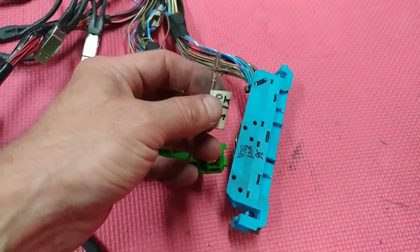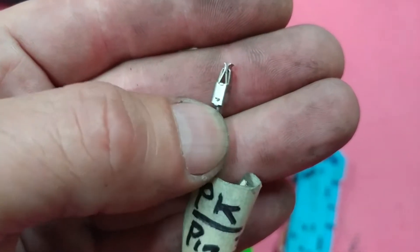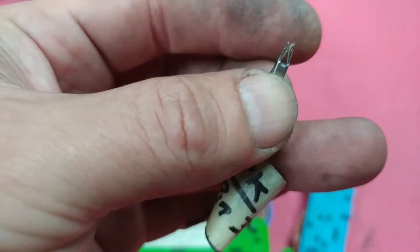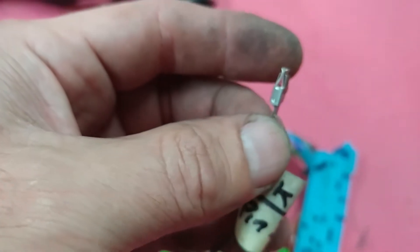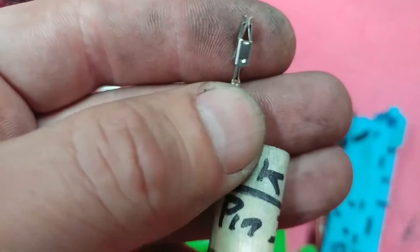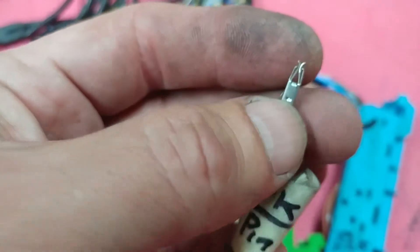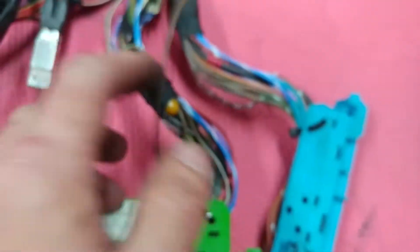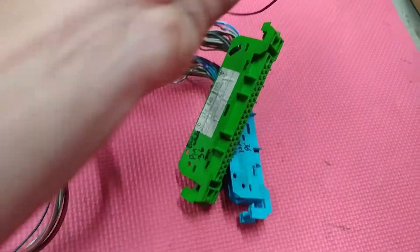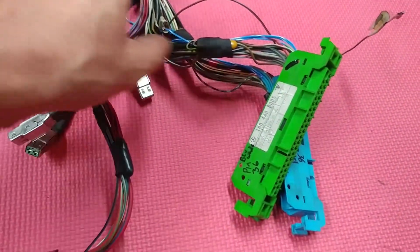Somebody really yanked it out and broke it — it's supposed to have tabs on both sides. Right here is the broken area. I don't like this; I'm afraid mechanics are going to push it in and it's going to be a problem. Once they install the computer I'll see — maybe I'll use one of these from an injector. I don't like this because it could create problems during installation. Then mechanics will be saying the wires are bad, but they're not — everything is on point here.